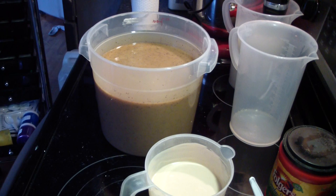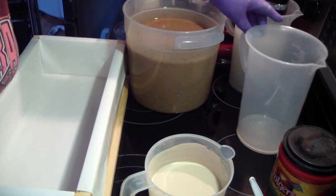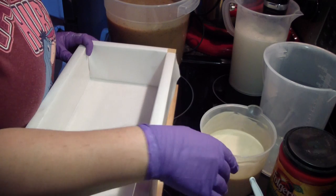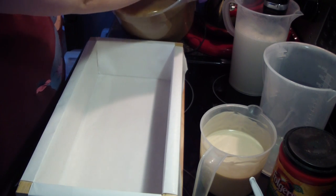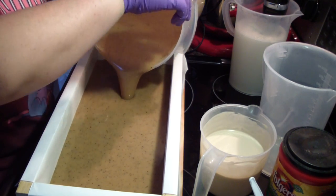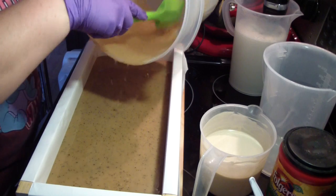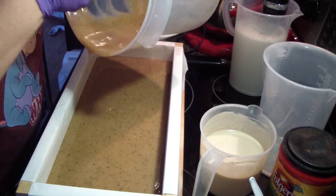Let me go grab my mold. I actually had everything prepped yesterday to make these soaps, but my sister-in-law called and their doggie was missing, so we ran over there to try to help them find their doggie. We did not find it. We actually think somebody took it. But we searched for hours through the whole neighborhood.